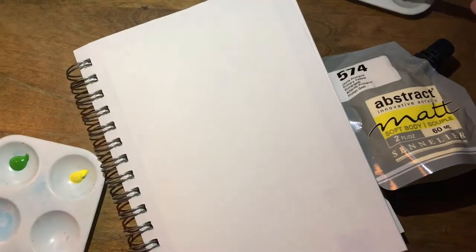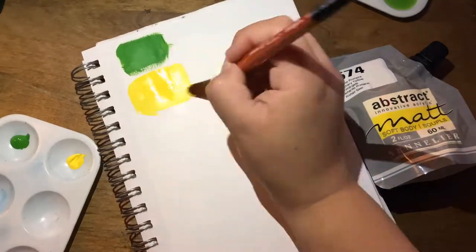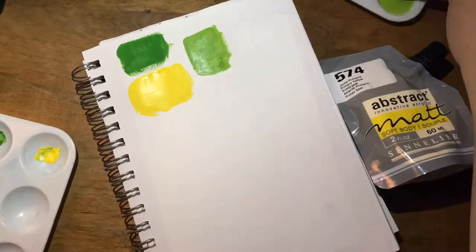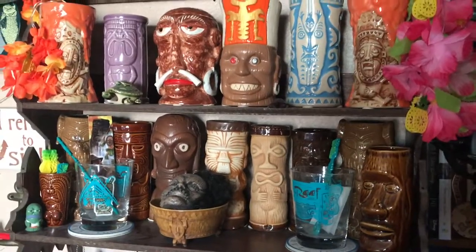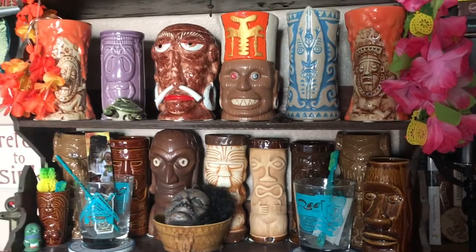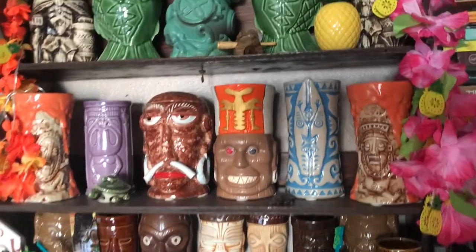When swatching these, I really liked them — the yellow came out so much better than the green. The green ended up coming out really patchy, so I didn't really like that. But I'm pretty happy with the colors overall, and seeing them made me want to gather inspiration from our tiki collection.